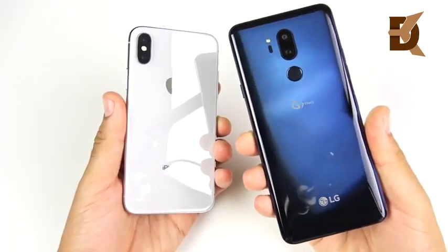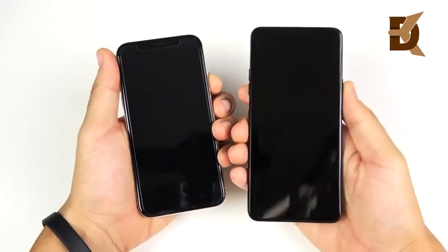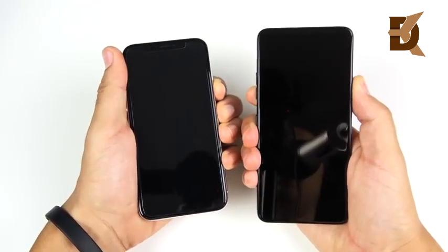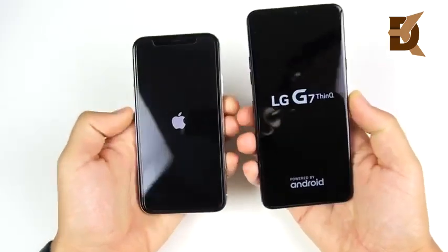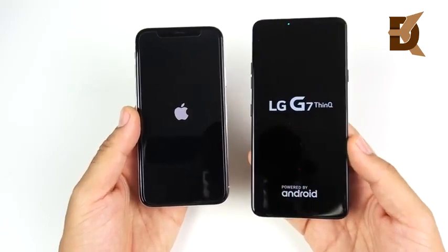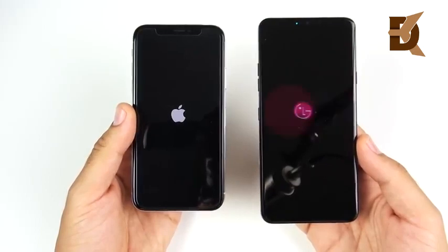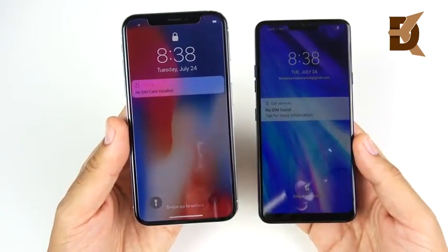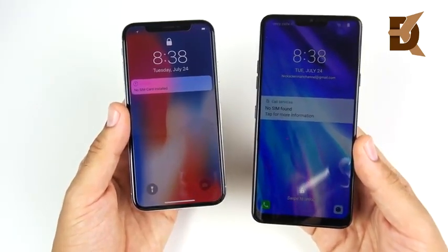iPhone 10 versus LG G7 ThinQ speed test — just picked up the G7 yesterday. Starting with the boot-up test, 3, 2, 1. The LG G7 on the right is an unlocked model with no carrier bloatware, straight from LG — just like the iPhone is straight from Apple. So it's a pretty fair comparison: iOS on the left, Android on the right. You can see the iPhone 10 boots up slightly ahead of the LG G7 ThinQ.